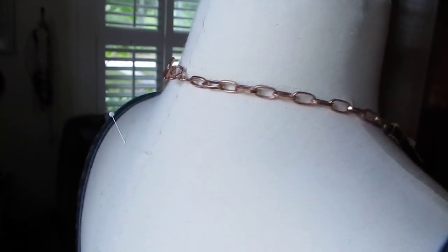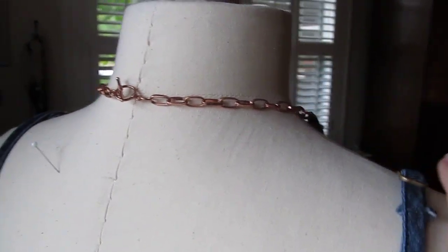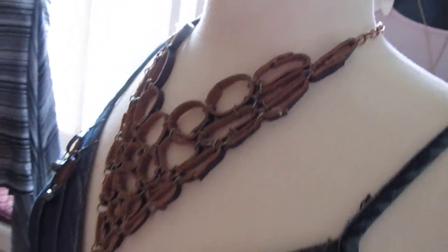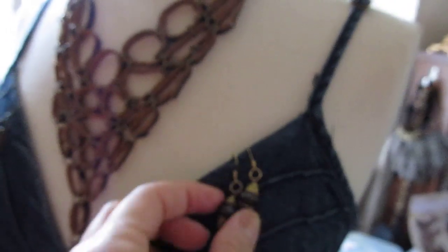The back is just like this — it's just a hook, and it goes all the way around like that. And that's that. These kind of match because of the bead at the bottom.